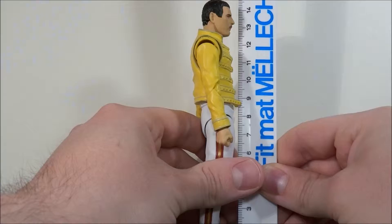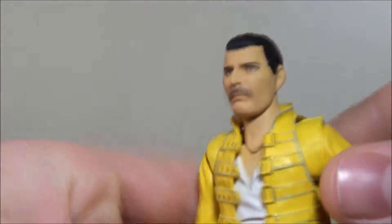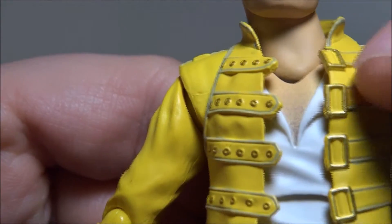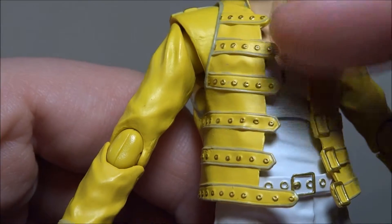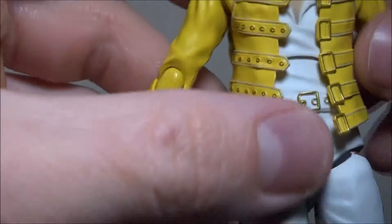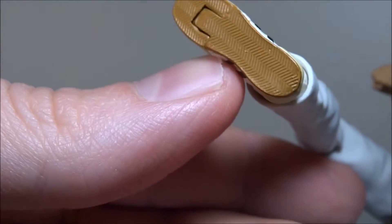He stands at a little over 14 centimeters, almost 14.5, which would make him almost 6 inches — just shy of 6 inches. The head sculpt is very amazing, but there's a lot of other detail too. If the camera would focus, you can see there's actual chest hair in there. Nicely done. All of his belts along with the belt buckles are painted, nicely detailed with a lot of wrinkles on the jacket, the pants, and the shirt. Nice golden lines going on, and very, very nicely detailed shoes, all the way down to the actual underside of the shoes.